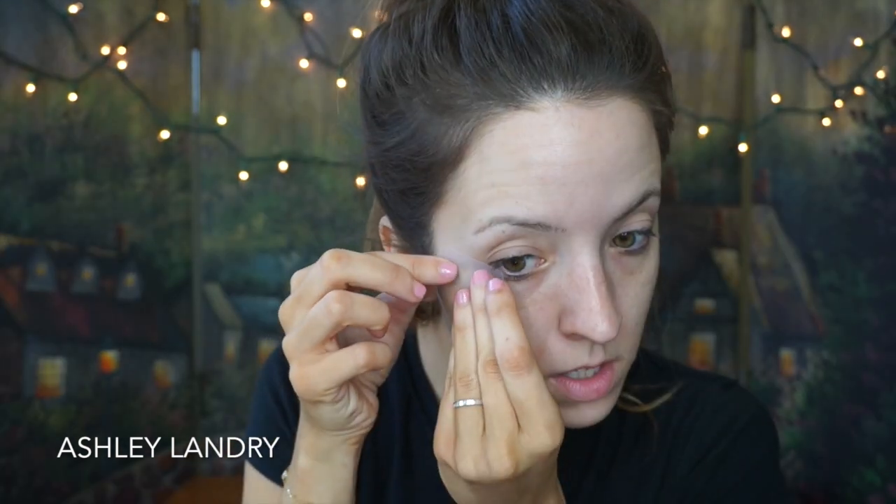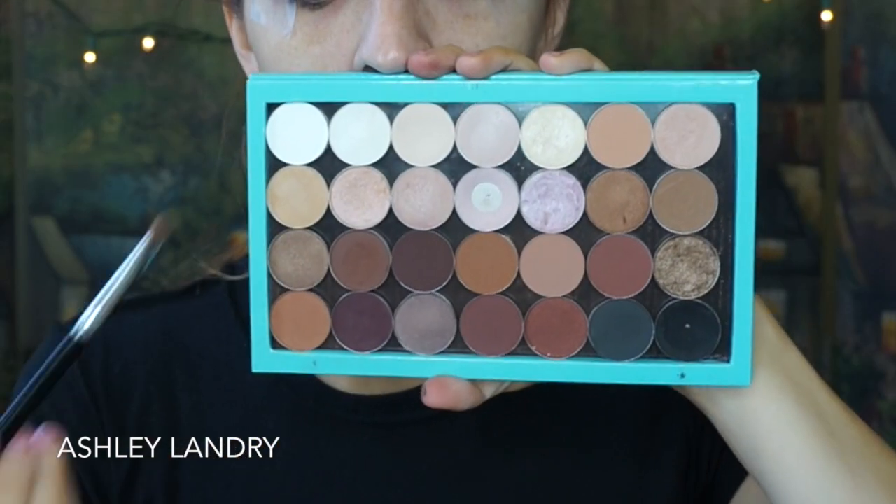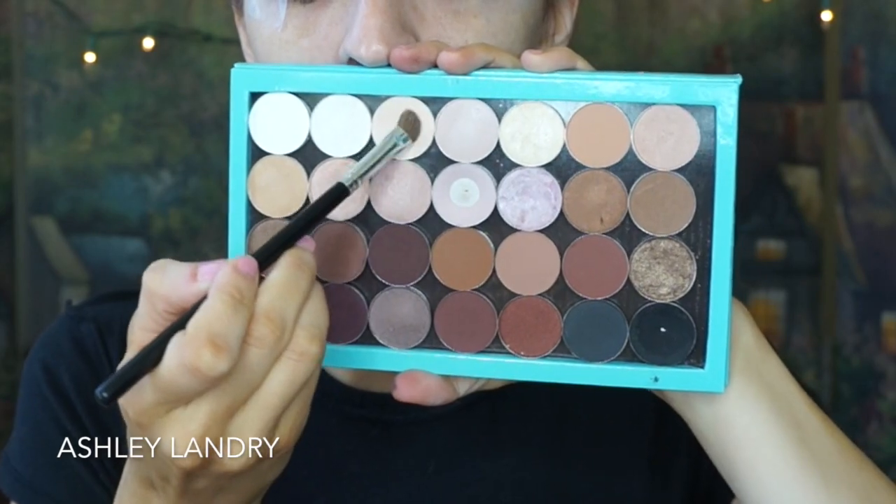So let's go ahead and get started. As always, I'm gonna go ahead and prime my eyes using the Urban Decay Potion Primer in original. Then going in with scotch tape, I'm gonna rip off two pieces and put them on the back of my hand to get the stickiness off, and then line it up with my lower lash line. We're gonna keep this tape on during the duration of this tutorial — make sure that both sides are even. Today I'm gonna be using MAC eyeshadow.